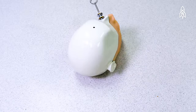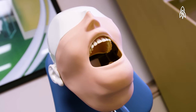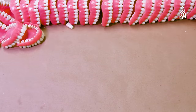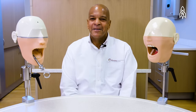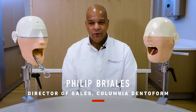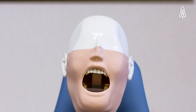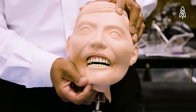Usually when people first see the mannequin they're kind of wondering what does it do, what's the purpose of it? It has a mouth, it has teeth, it has soft gums, it has a cheek. My name is Philip Realis. I am the director of sales for Columbia Dental Forum. We supply dental mannequins to dental schools — basically their first patient for them to train on before they actually move on to live patients.